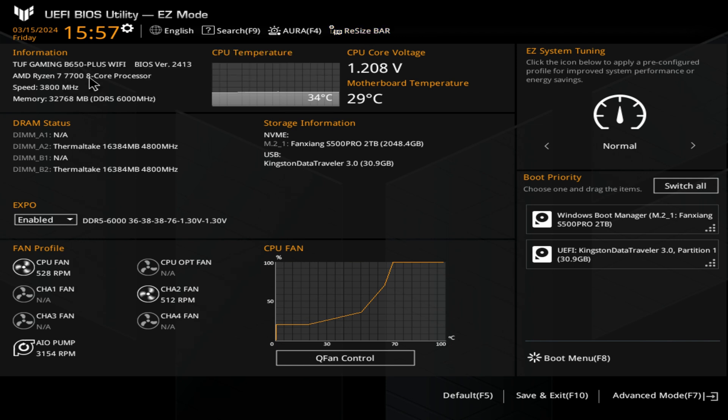In the information tab, we've got the motherboard model and also the current BIOS revision — this is the latest one as of March 2024. It also tells you your processor, the speed the processor is running at, and also the amount of memory installed in the system.